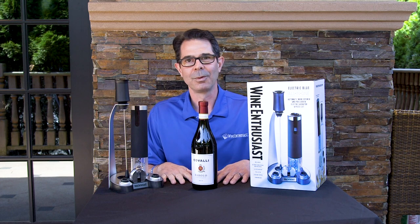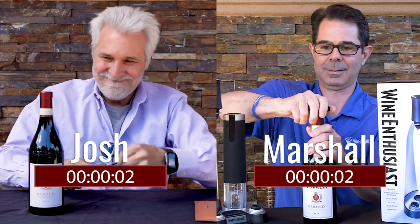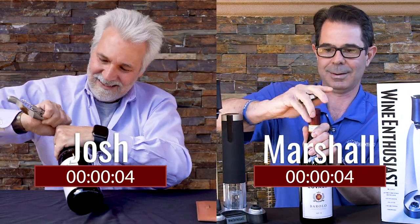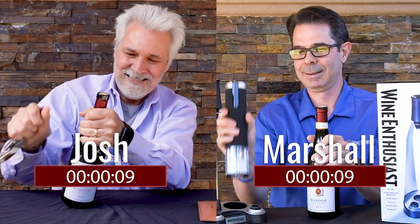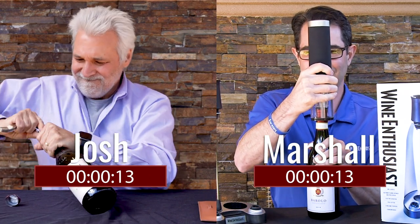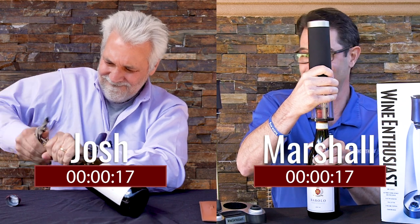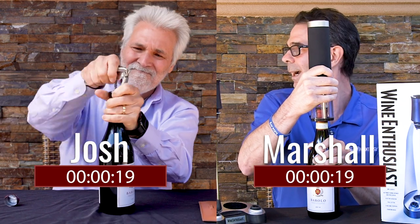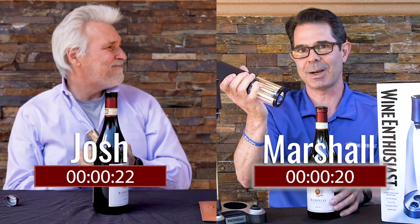Fair enough. Alright, Rob, you're going to count us down, right? Alright, let's go. Three, two, one, go! Oh, I'm losing it on the foil cutter. How we doing? How we doing? Oh, I think I took him on this one.